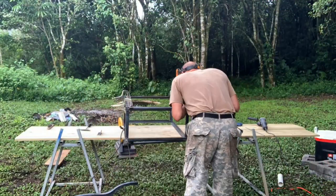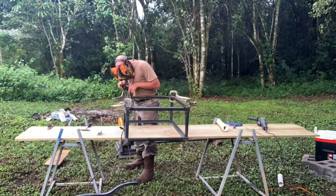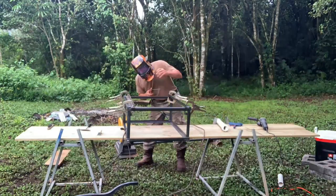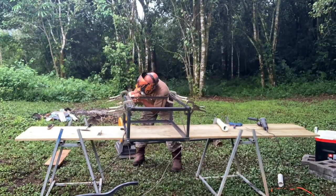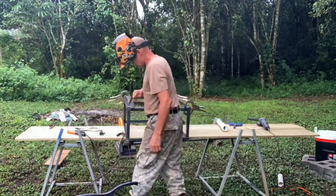Projects out here generally go pretty slow because it's rainy season — when it rains we have to put stuff away, and when it's clear we pull it all back out, so there's a lot of set up and take down. But we're going to eventually get it done, little by little. Here I've cut two more angle iron pieces that are 38 inches long and I'm welding them to the back side, giving me a way to attach this solar box to the tower on the mountain.